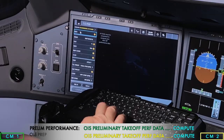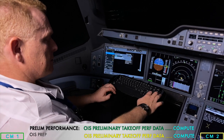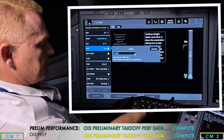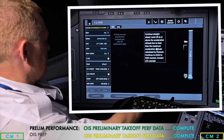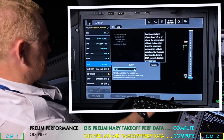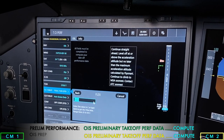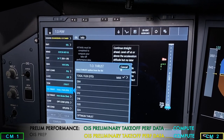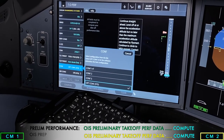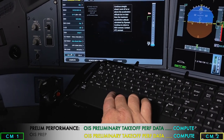Once we have the ATIS, we go to the EFB and do our performance calculations for Johannesburg. I insert runway 03 Left, wind 310 at 8 knots, outside air temperature 24 degrees, QNH 1015, runway condition dry. I select anti-ice off, take-off weight 210 tons, TOGA Flex — selecting TOGA Flex max. We then go to climb, select auto D-rate climb, optimal configuration, air conditioning off, consult any MEL or CDL items, and compute.